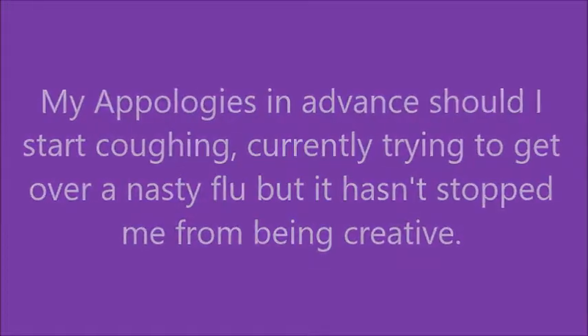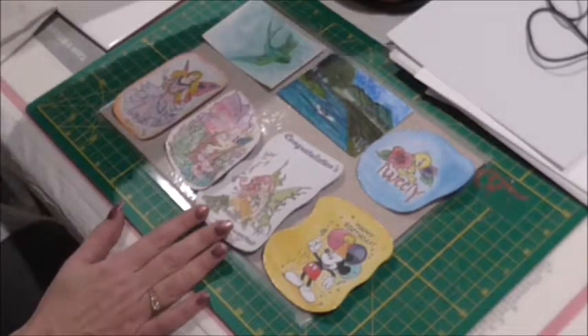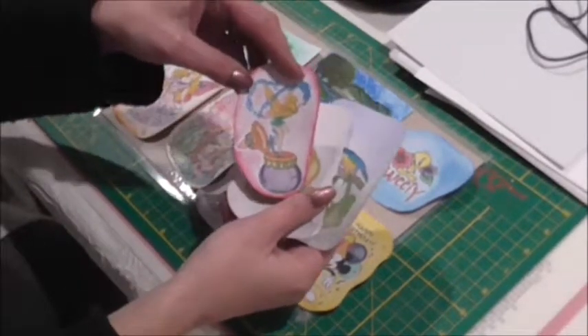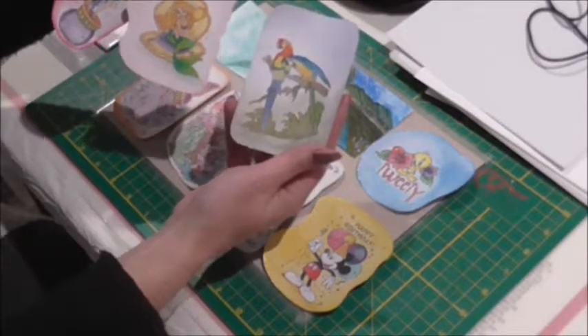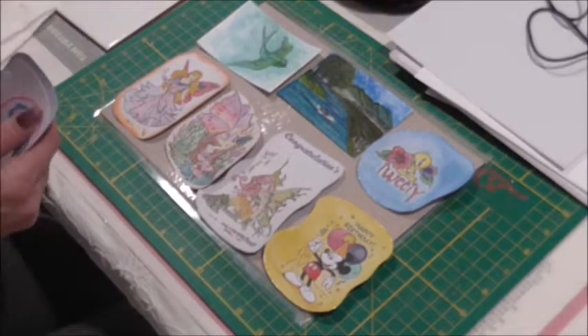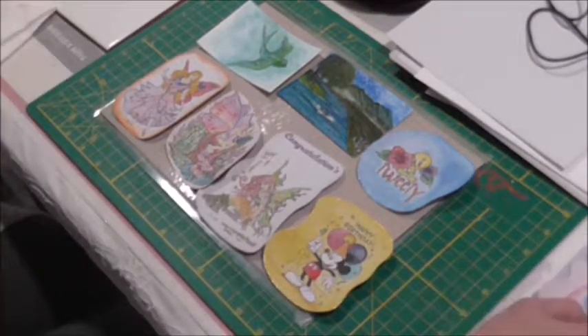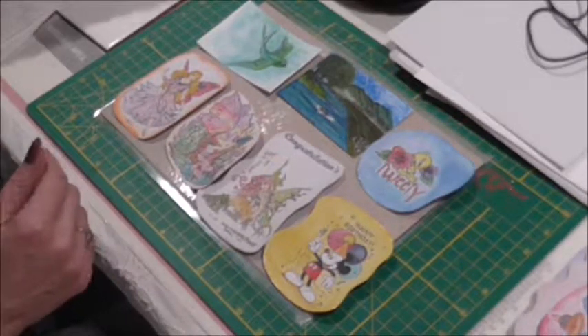Welcome everybody, it's Friday. Thanks for coming and checking out the video. My name is Sylvia and I hope you enjoy this video, which is about card making and doing it without having any stamps. Here I'm showing you all the different ones that I've done so far while I've been sick. I didn't really feel like painting, so I thought let's do a little experiment and see if this works.